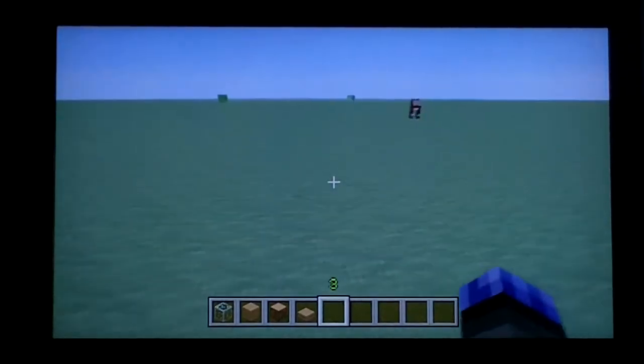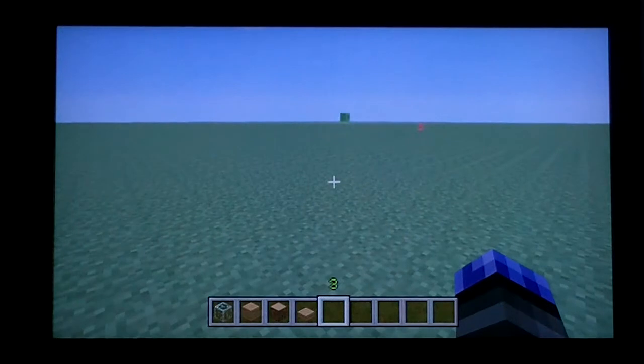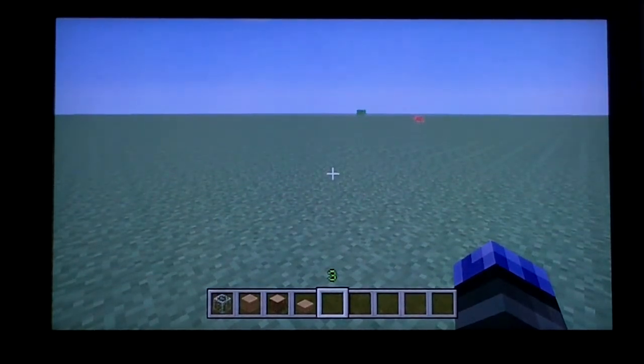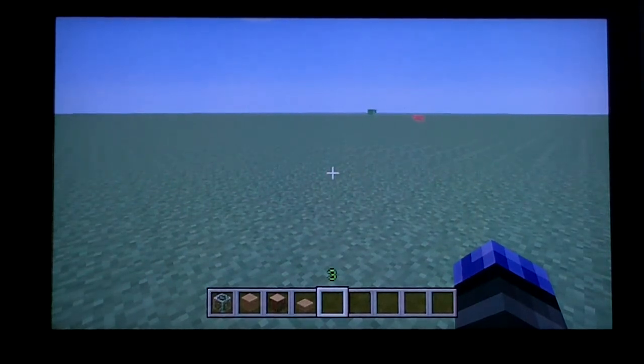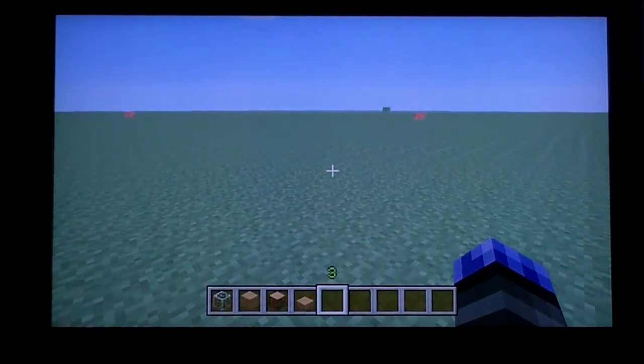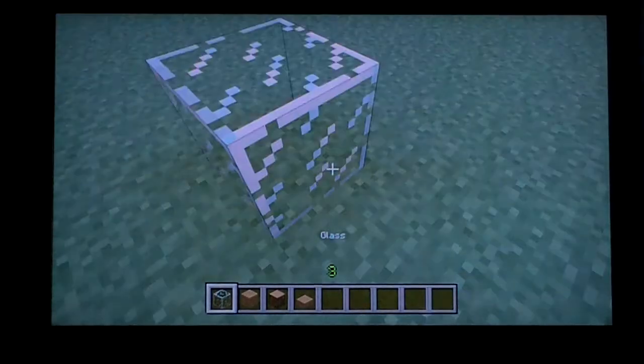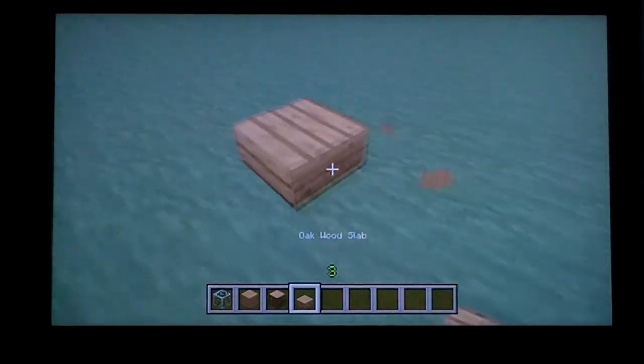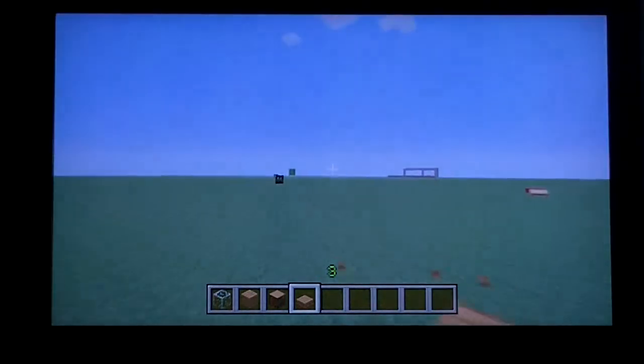Hello everybody, this is Radar Rascal. I'm starting a new series on how to build houses — different models and making them look cool. Instead of a normal little wooden house, the only blocks you need are glass blocks, oak wood plank blocks, oak wood blocks, and oak wood slabs.